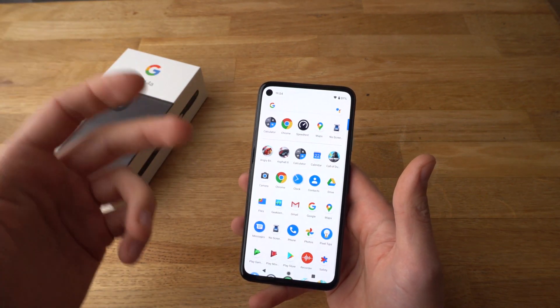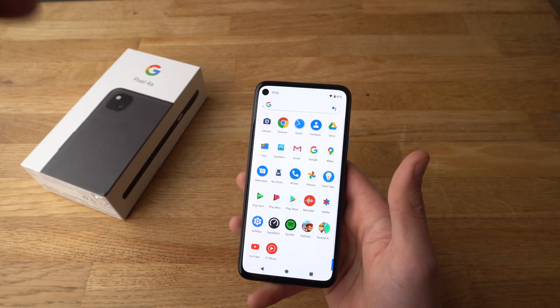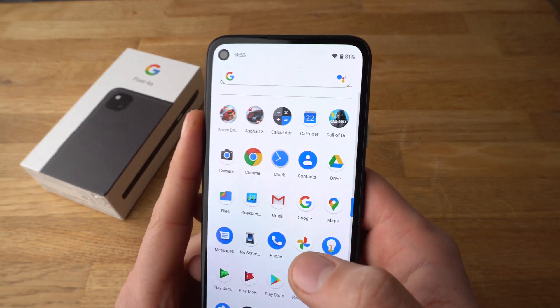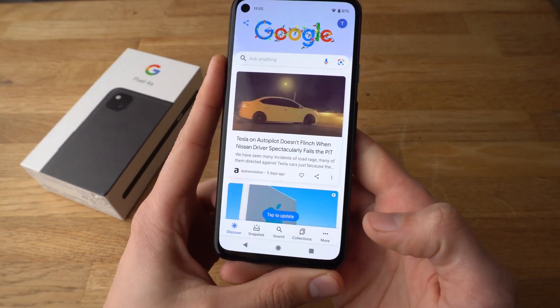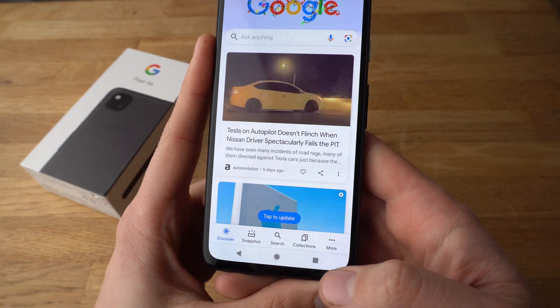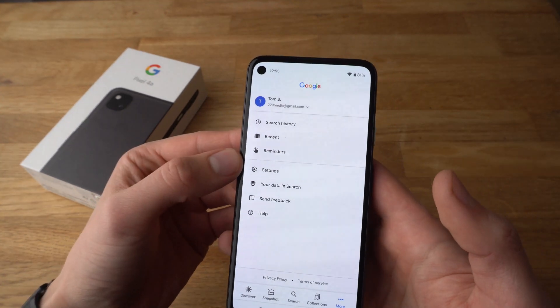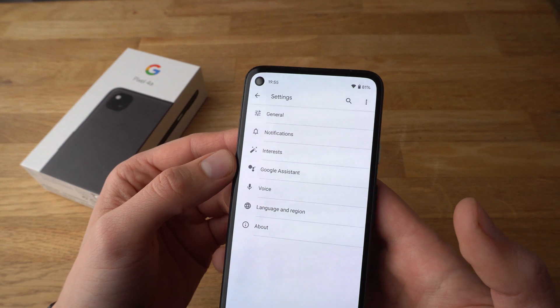It's not as fast and easy to find. To disable it, we need to go to the Google app, which looks like this — Google. Then you need to click on More; there are three dots here at the bottom. Then click on Settings, and click on Google Assistant.